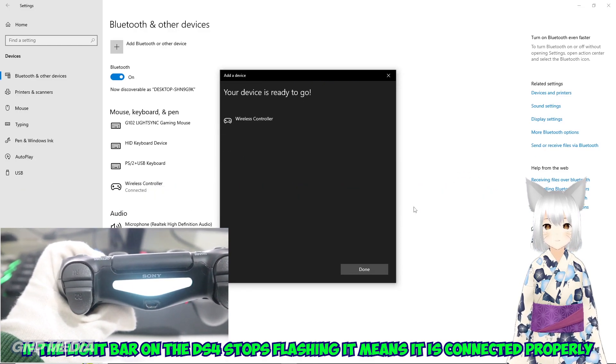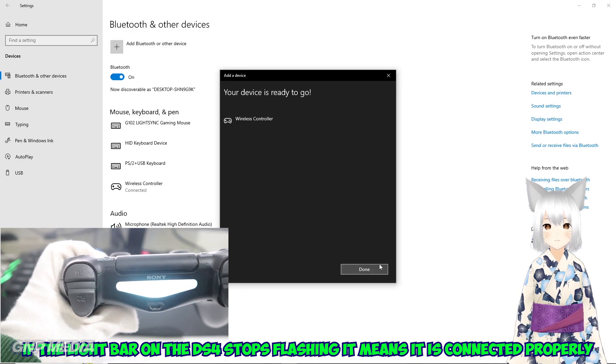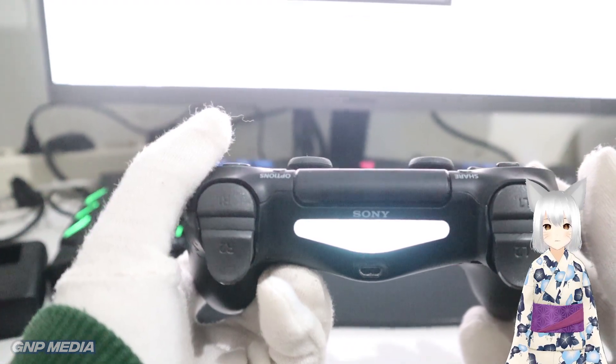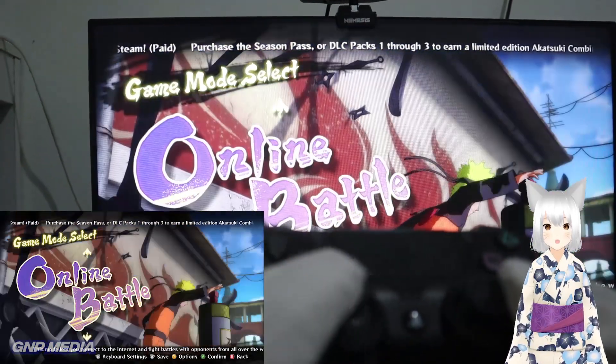If the light bar on the DS4 stops flashing, it means it is connected properly and pairing is complete. It worked!